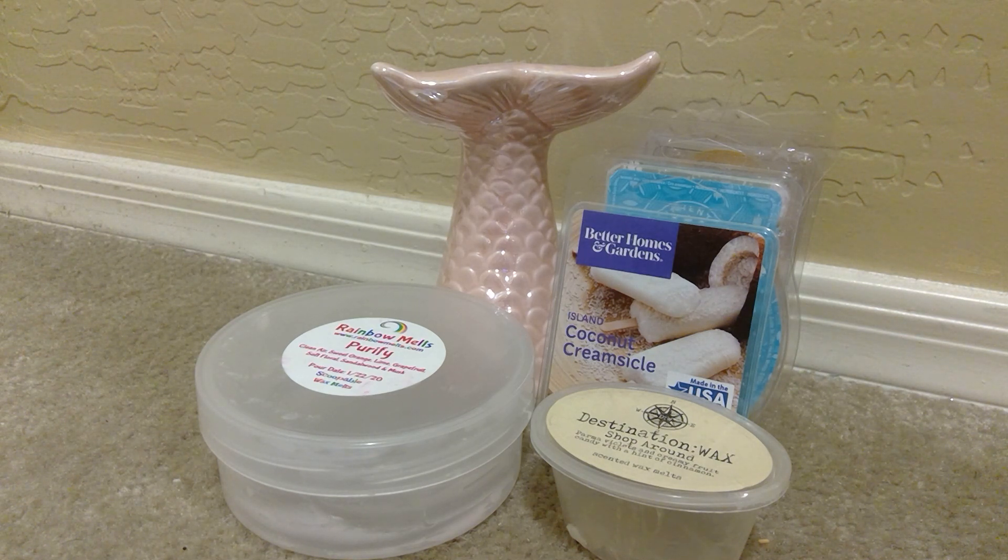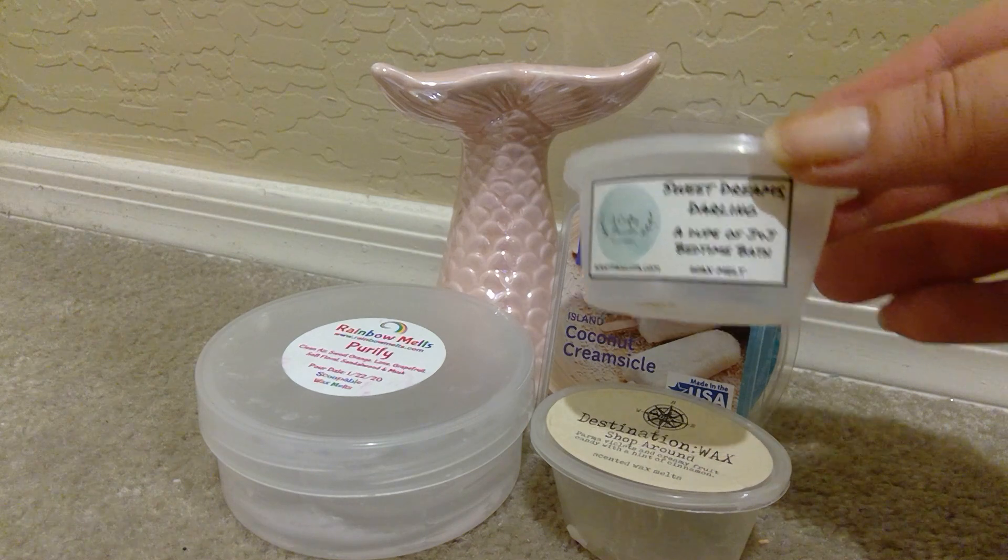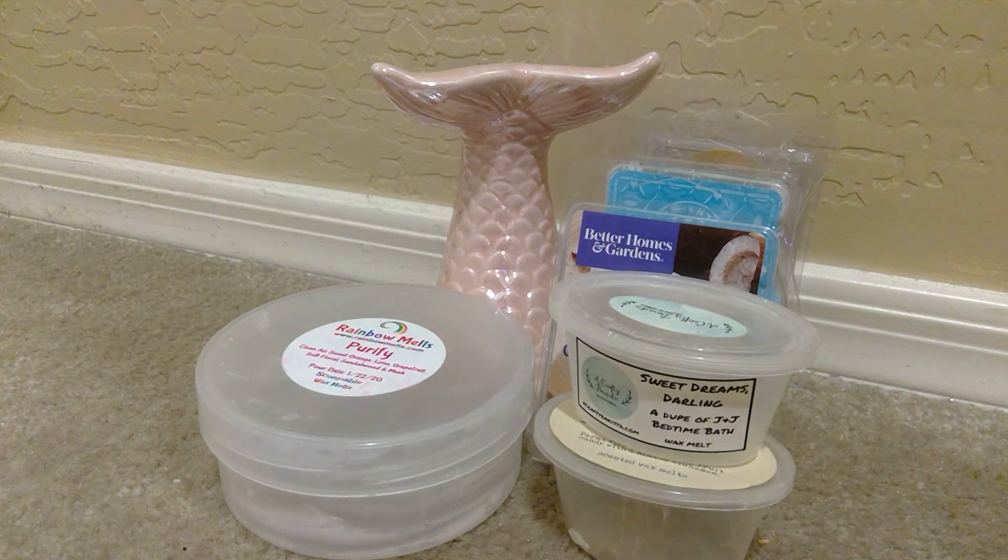From A Crafty Barista, I melted Sweet Dreams Darling, which is a dupe of the Johnson & Johnson Bedtime Bath, which is like that lavender scent. This was very pretty and soothing. I melted this in the kids' bedroom as well at nighttime — sometimes they request a lavender scent and they both like it. And this was good and long lasting. It's not a sweet lavender — it's definitely more on the herbal, like English lavender type of scent, but still good. It totally brought me back to the Johnson & Johnson Bedtime Bath, using that on my boys when they were little.